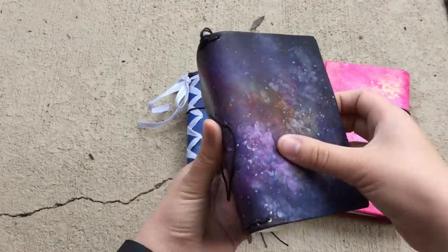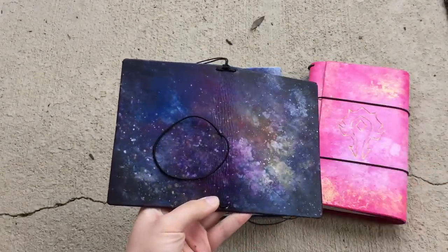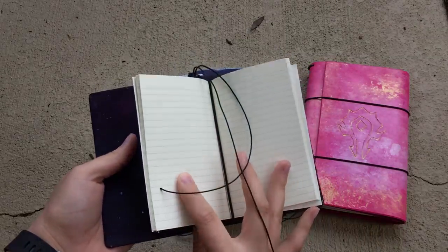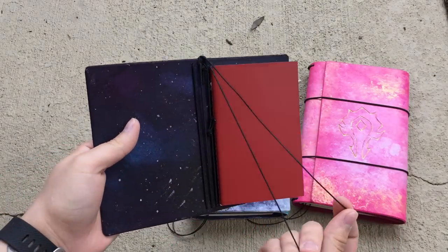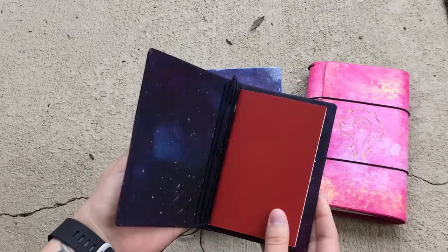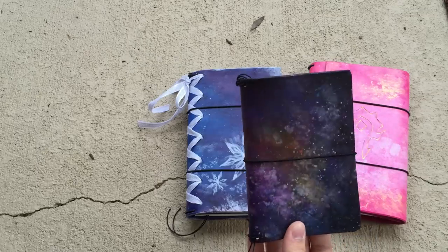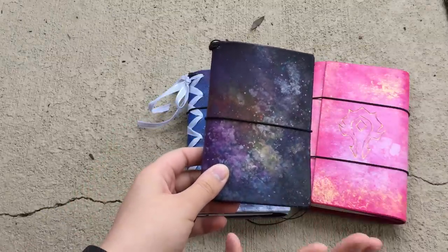This Field Notes right here — here's what it looks like flat out. This is galaxy-inspired, hence why it is called Nebula. It's got four interior elastics, one of which has an insert on it already because Jonell always includes inserts with her notebooks. It has two bookmarks, and the inside looks beautiful. I'm planning on changing out my current wallet notebook for this one because it's so much prettier, and then passing off the one I'm currently using to my husband.